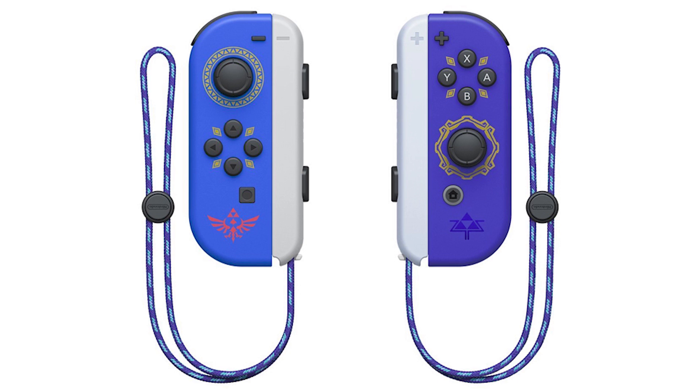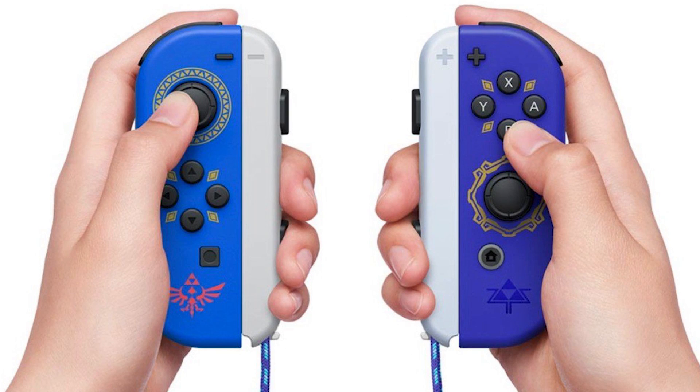Alongside The Legend of Zelda Skyward Sword HD Remake are these exclusive Joy-Cons — one representing the Hylian Shield and the other one the Master Sword — to be used in conjunction with the game's built-in motion controls.